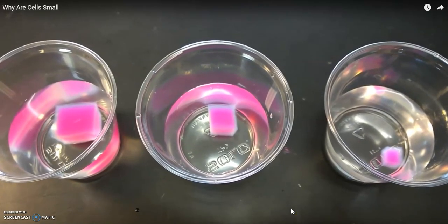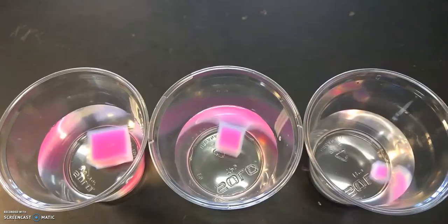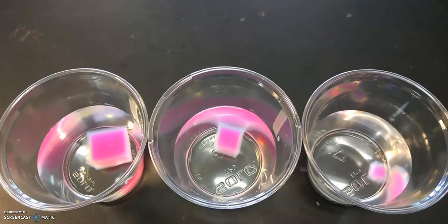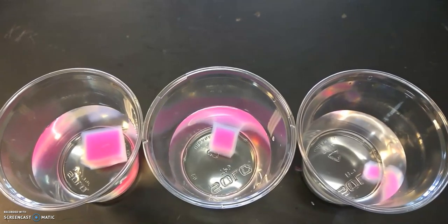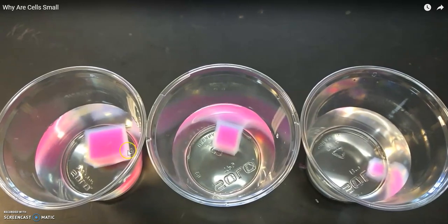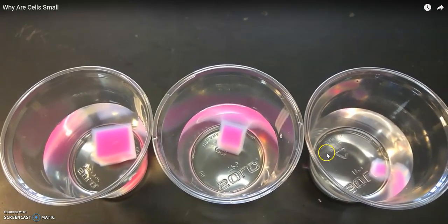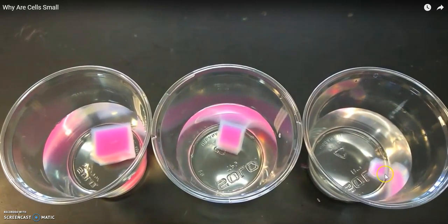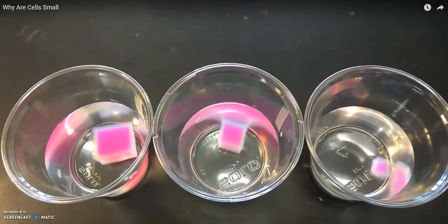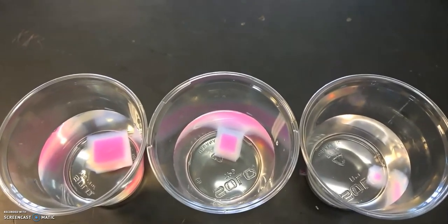You can see the bleach starting to do its job and removing the color from the beetroot. This is what my cubes look like two minutes after I put them in bleach — that color is still being removed. We can see some edges starting to form. If we compare our large cube to our small cube, we can see that a lot more of our small cube looks white compared to the large cube.